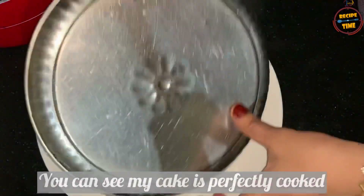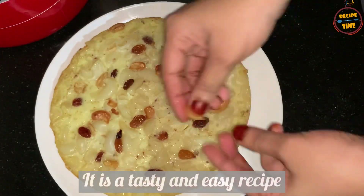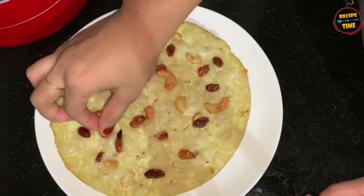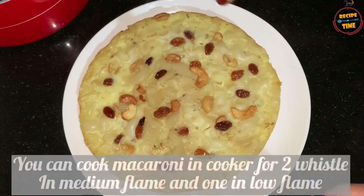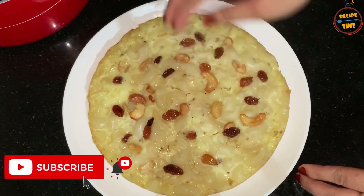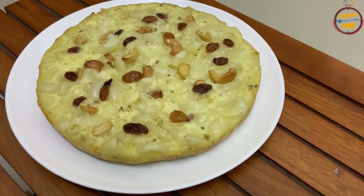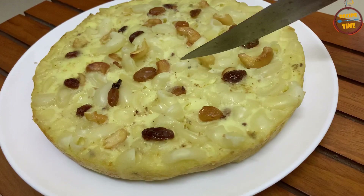I am going to make the cake with good taste. I am going to add a lot of meat to it. I am going to make it on medium to high flame and low flame. I will cut this out — this is a good dish, it's a good snack.